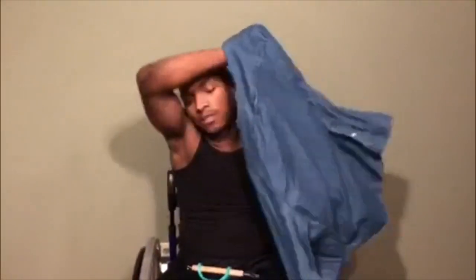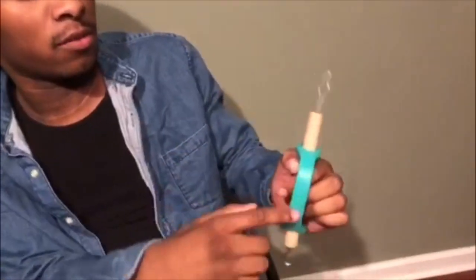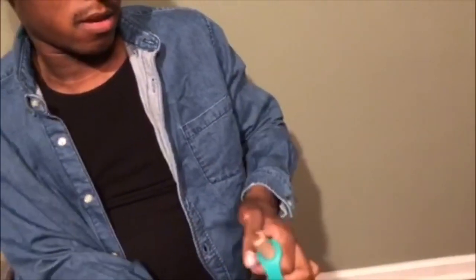I'm going to show you how to button up your shirt using a button hook. For those who are new, I am a quadriplegic C6-C7, and this is a button hook. Because I can't hold it, I had this little brace thing that I put it in.